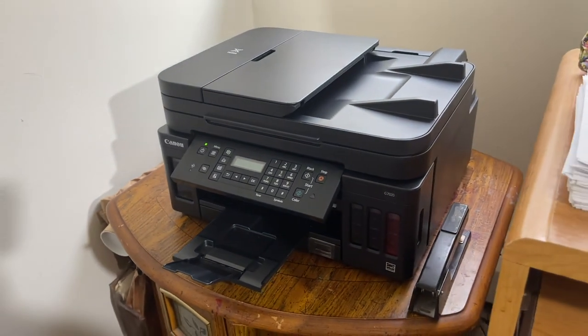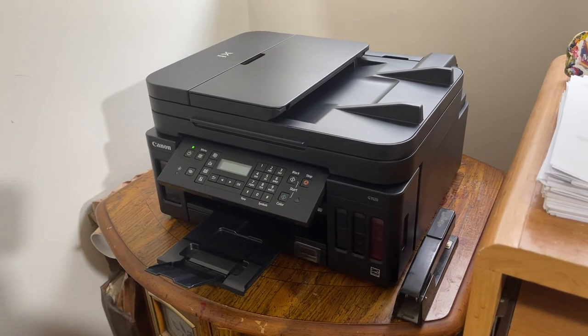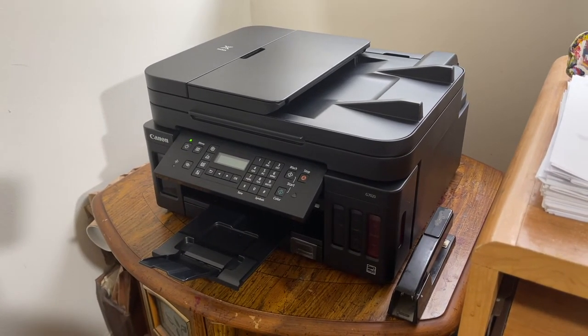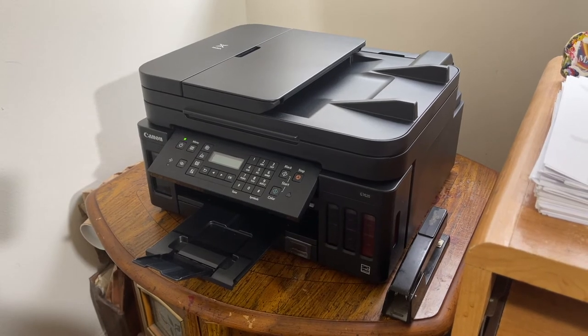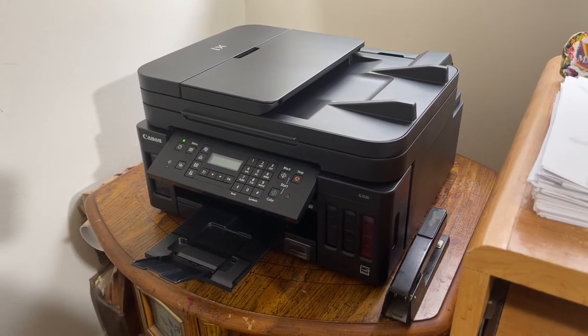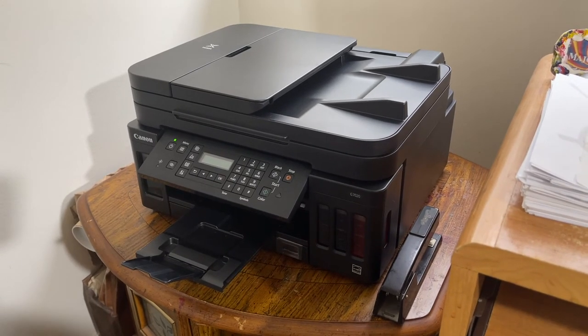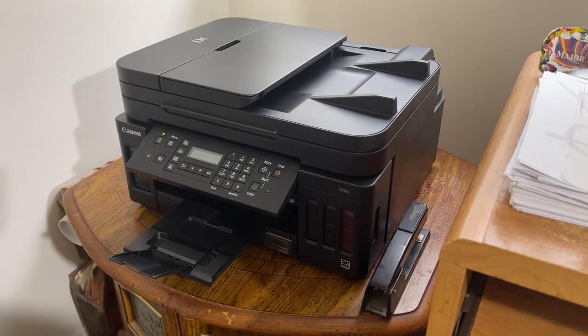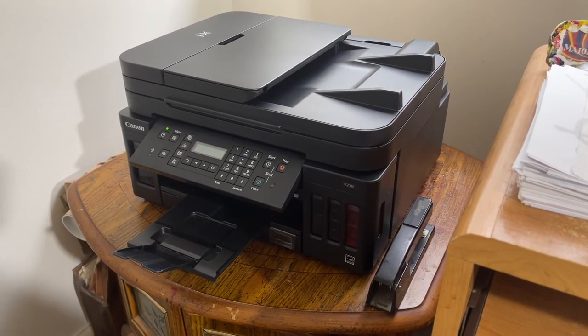It's really easy to set up. There are many videos online showing you how to set up, and the Canon website will also help you set up your printer as well.